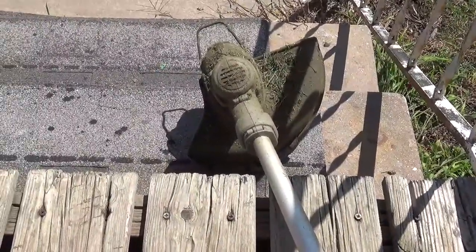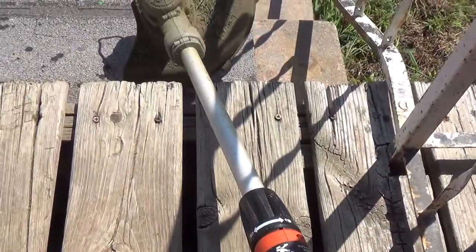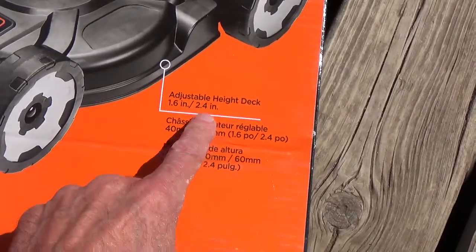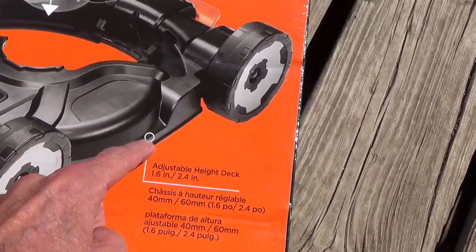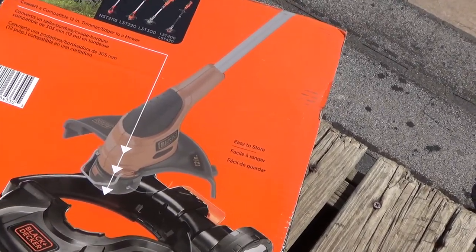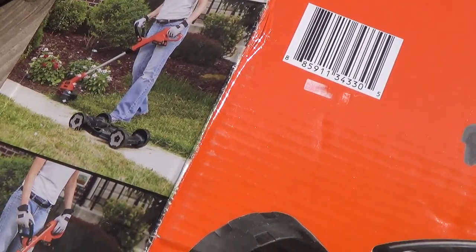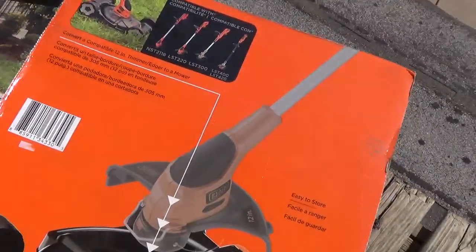I got my weed eater and I got the mower deck for it. The important thing is 1.6 inches to 2.4 inches in the deck height, and then this plugs into the mower deck. You can weed eat, you can take it off the deck, or you can mow with the deck.